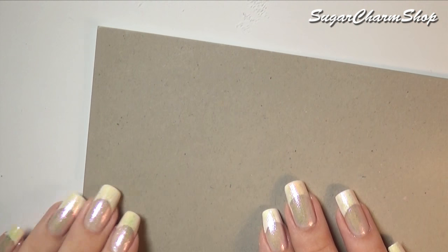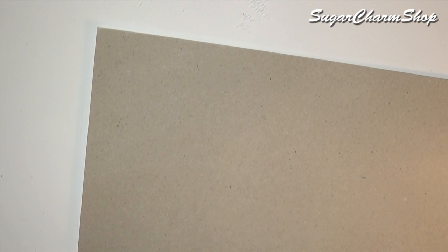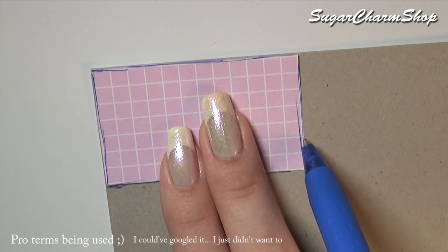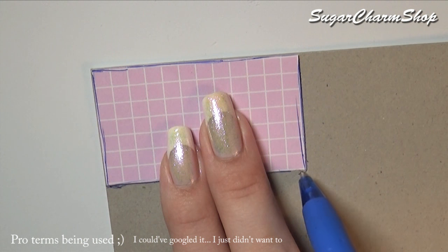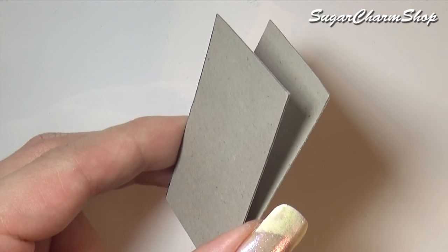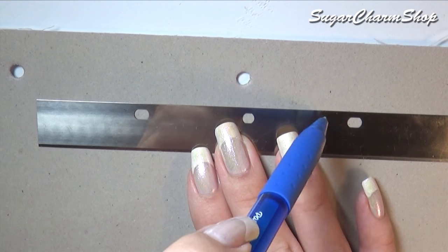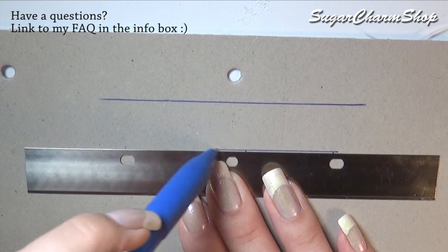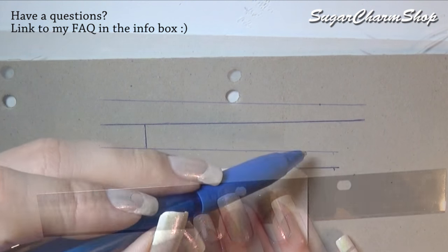First you're going to need some cardboard, and then you're also going to need a stencil for the base of the box you put the baby in. I cut and glued together two to make it more durable. Next you're going to make the edges and glue this in place. I made mine as four individual pieces because I want two of the sides to be slanted.